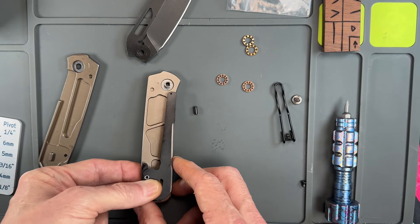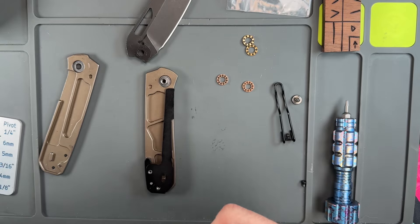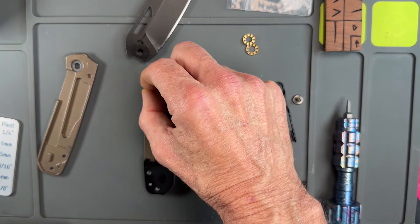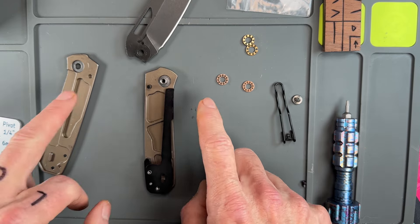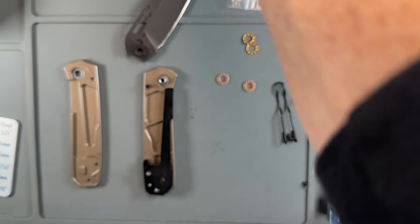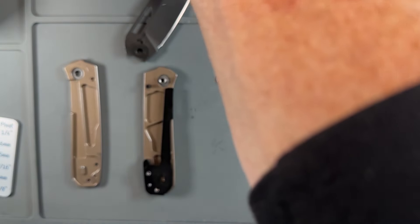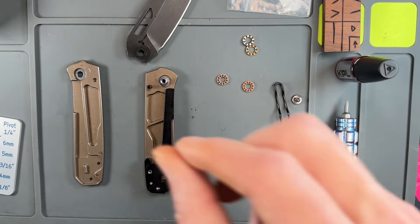I haven't really used this knife enough to wear a track into those washers that are inset into the titanium, so I'm just going to be lazy and take my KPL Original and get a little bit of my KPL Heavy.